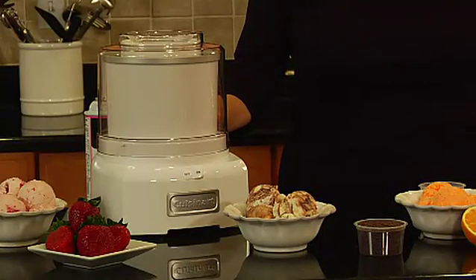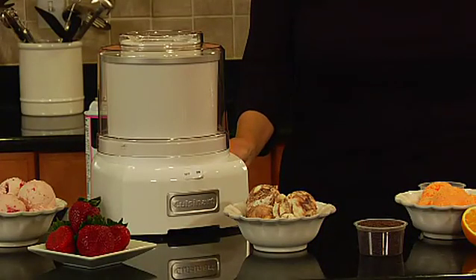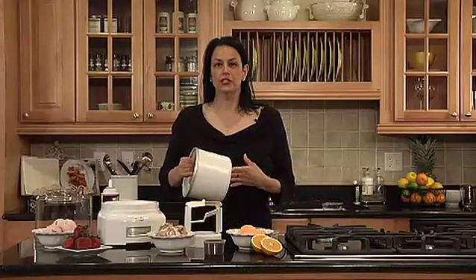Hi, I'm Teresa with Cuisinart, and this is Cuisinart's frozen yogurt, ice cream, and sorbet maker. This unit holds up to one and a half quarts of your favorite dessert and comes with three basic parts. The first is the freezer bowl.